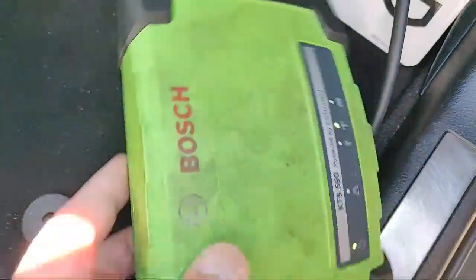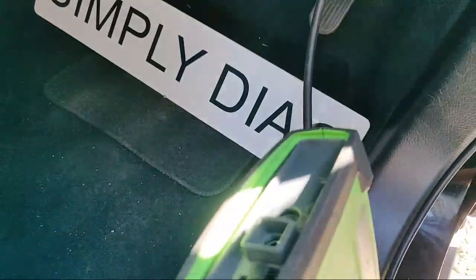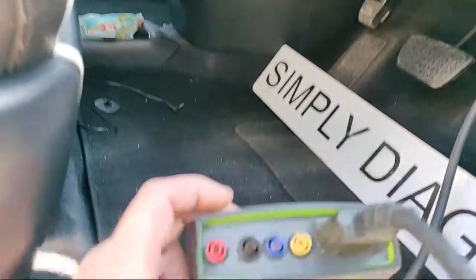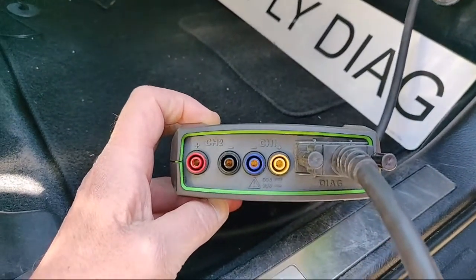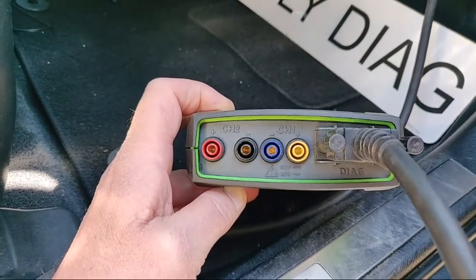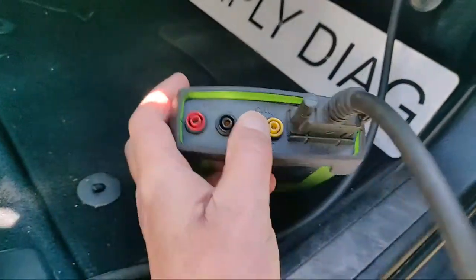To really emphasize that point, over to the car. You can see here I've got my Bosch KTS 590 plugged into the DLC, connected by Bluetooth to my Bosch software on my PC. What I want to do is use the inbuilt scope on the KTS. On the bit where the DLC cable goes in, you can see we've got channel 1 and channel 2 - a two-channel scope. The yellow and the red are the positives and the blue and the black are the negatives.